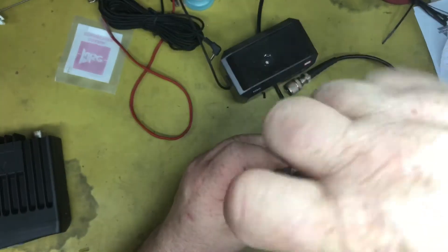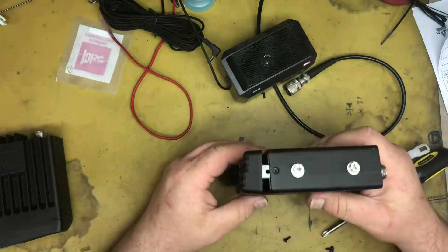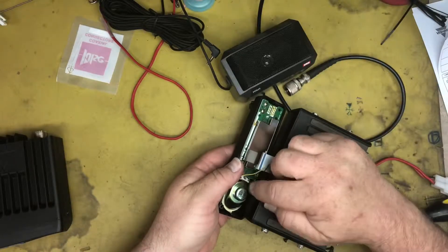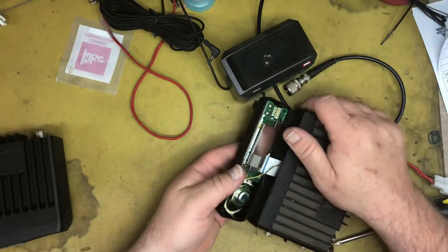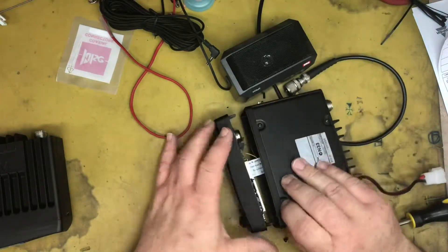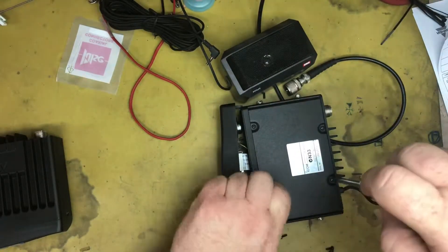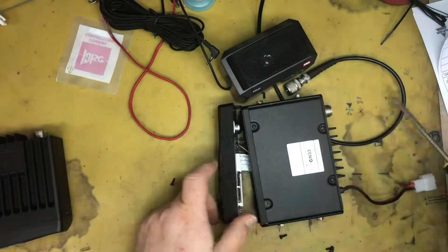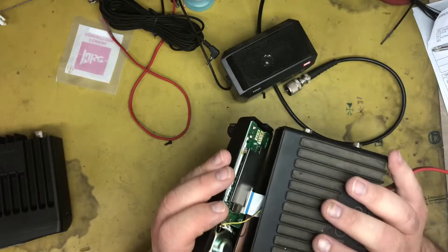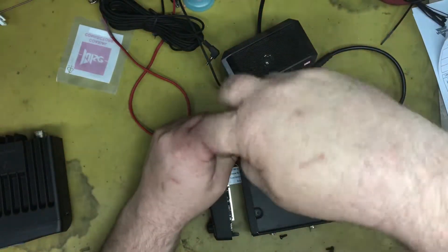Now, these screws take the faceplate off. There's our speaker, and our cabling goes into the actual housing here. Let's take this plate off. By all looks of it, there's nothing wrong with the wiring on that — though that's not to say there's a problem with the voice coil.